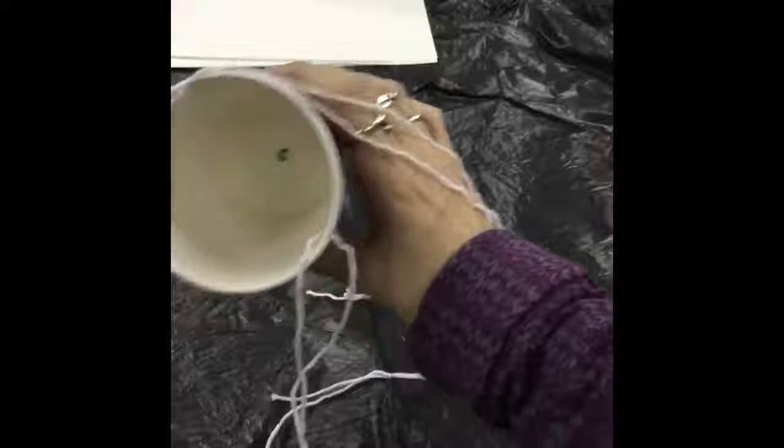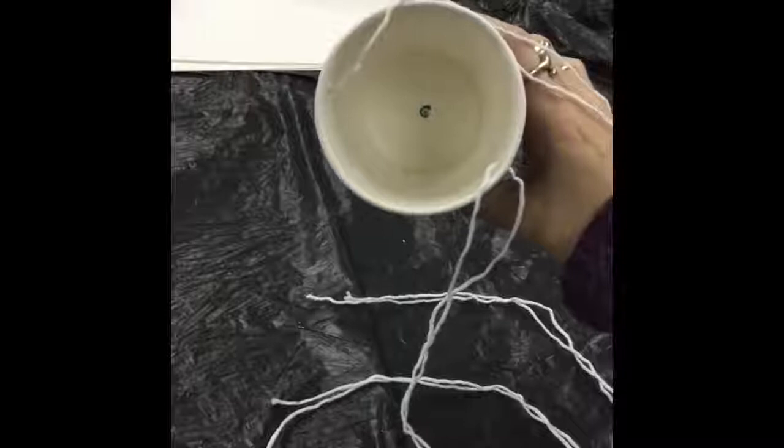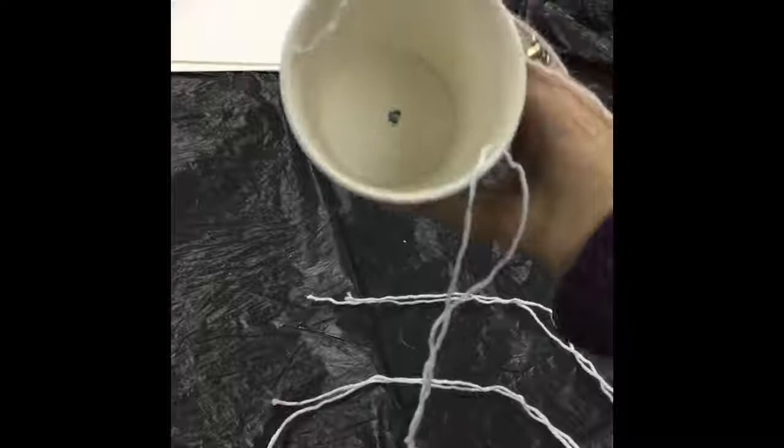Using the barbecue stick again, punch a hole through the bottom of the cup. If you want more than one line of paint coming out, punch more than one hole. Start with a small hole — you can always make it bigger, but once it's done you can't make it smaller.